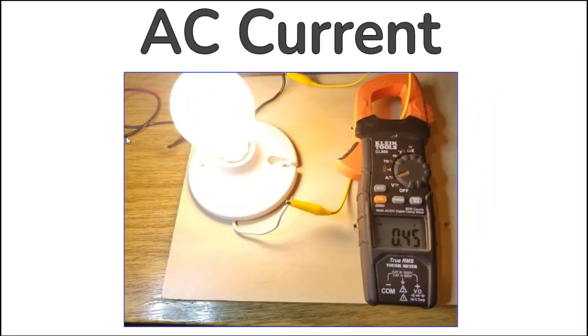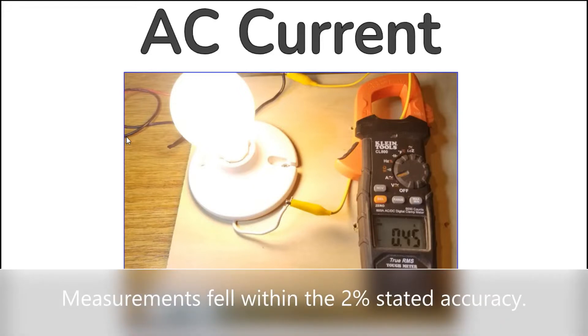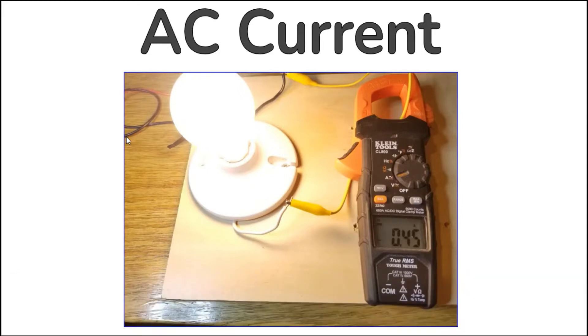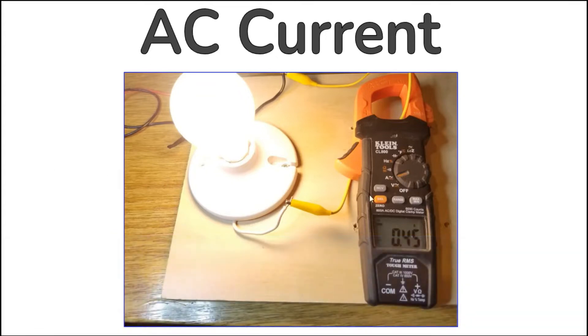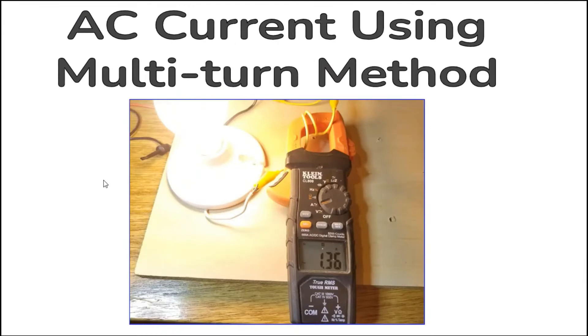AC current is measured non-invasively using the meter's clamp. Simply clamping around a single conductor allows the meter to read AC current flowing through a wire. Like most clamp meters, the CL800 uses a current transformer where the subject conductor is a one-turn primary winding, allowing the meter to provide a reading directly proportional to the measured current. You can even measure low value currents by looping the subject wire around the clamp multiple times. For example, to read 0.45 amps, loop the wire three times, then divide the reading of 1.36 amps by three.